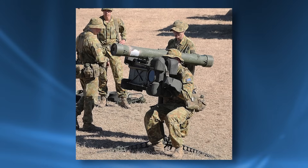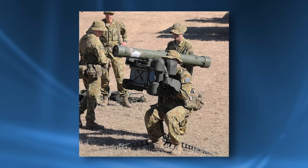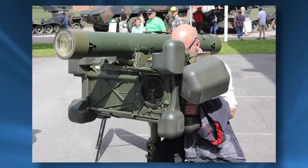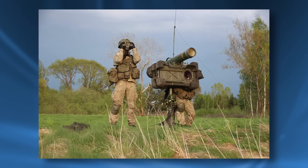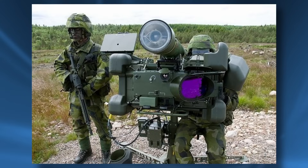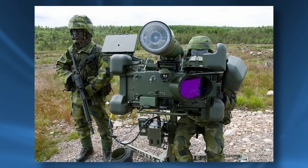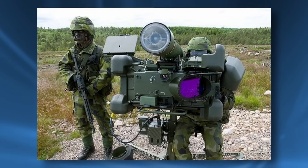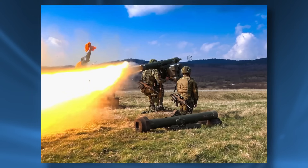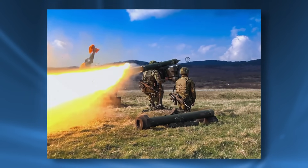The Swedish RBS-70 is a similar story — it can be thought of as an improved Blowpipe, using lasers and advanced computers to guide the missile rather than infrared. All this makes it pretty heavy, needing three people to move, though the missile isn't all that powerful. Laser guidance alone wasn't very effective, so a new variant was made that added thermal imaging to assist the operator. Nonetheless, from the little combat it has seen, the RBS-70 is fairly effective.